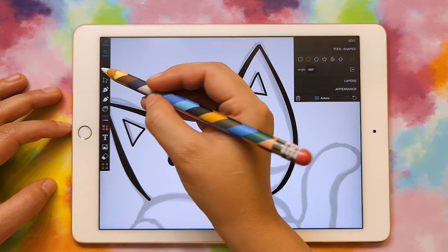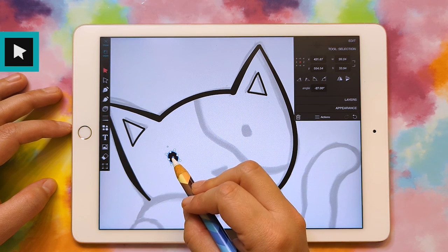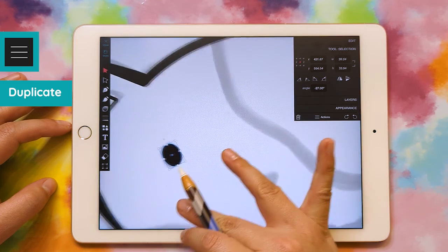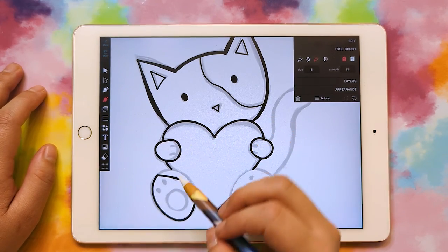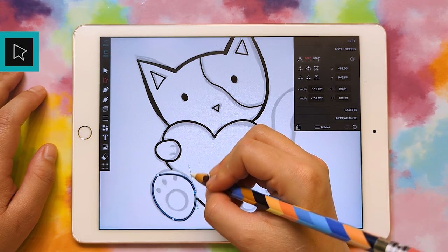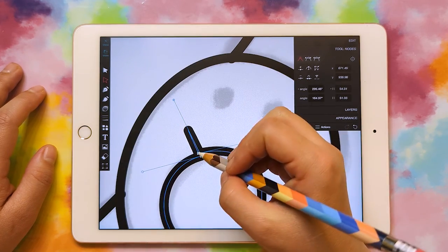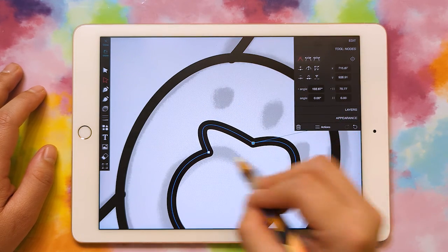I'm going to unclick the one-to-one button so that I can do an oval instead of a perfect circle. There's my oval. I'll click my select tool so I can rotate it by clicking the little circle up here. Now I'm just going to duplicate this to make the other eye — with this one selected, I'll click the three lines and duplicate. If you mess up, you can redraw it, or you can grab your node select tool, click on it, and grab these handles and move them around.